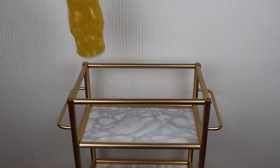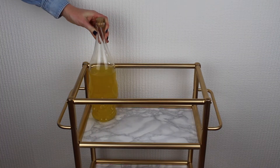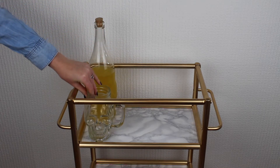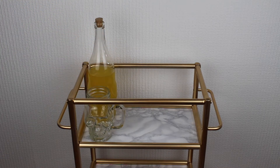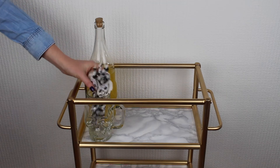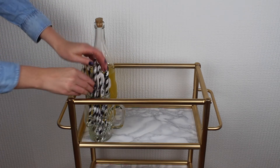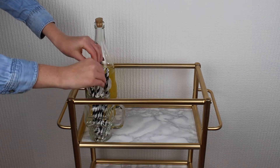Starting from the top this time, I'm adding some fruit punch that's in this glass skull bottle that I found in Tiger, as well as this matching skull glass that I'm using to house these black and white skull straws that I picked up from Poundlands.